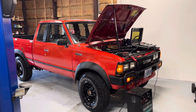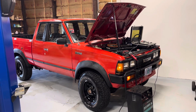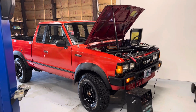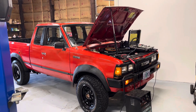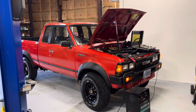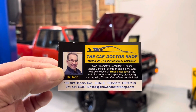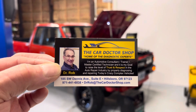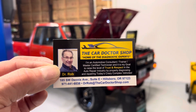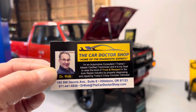Another victory at the Car Doctor Shop in Hillsborough, Oregon. Main points: do repairs right, be honest with the customer, and don't change parts when you don't have to. If you or anyone you know in the Hillsborough area needs repairs like these, it's Dr. Rob, the car doctor. Until next time — Dr. Rob, aka OBD1 Kenobi, over and out.